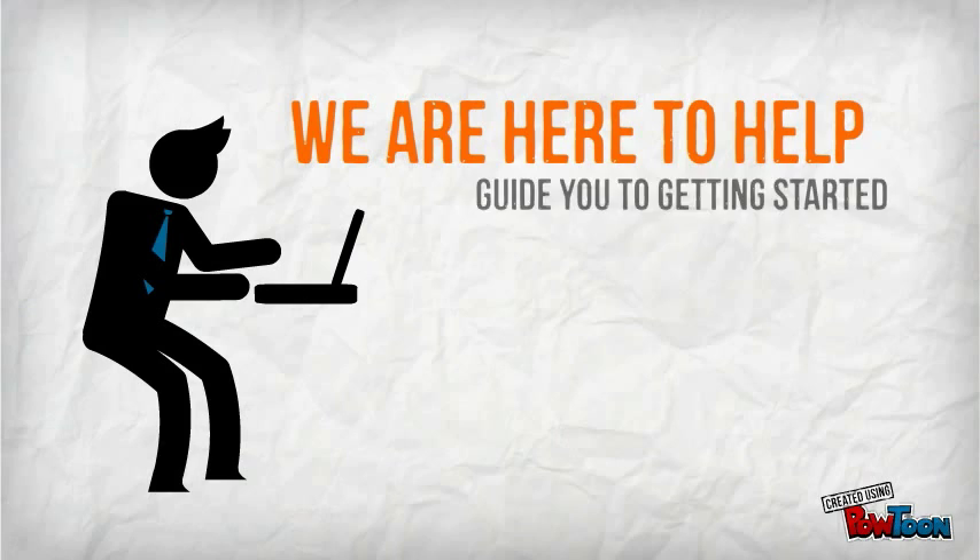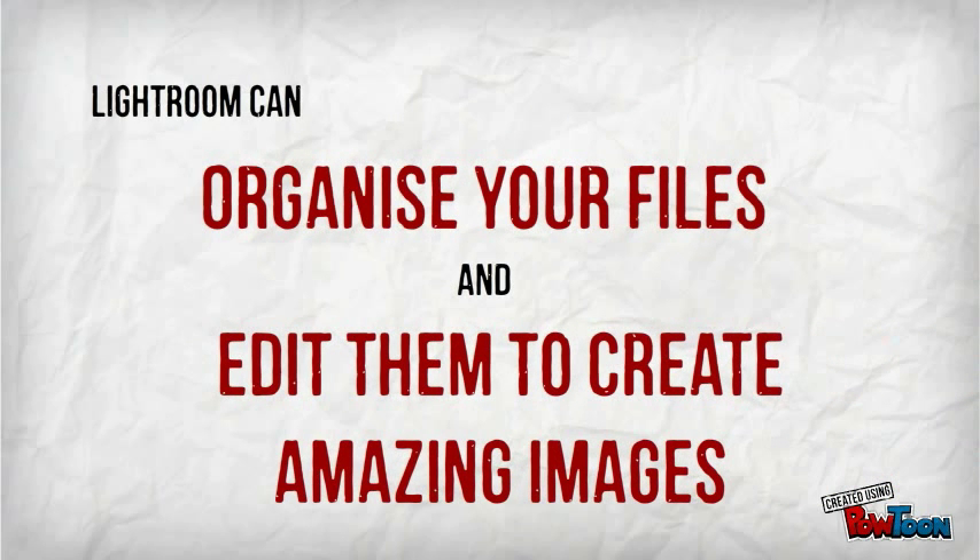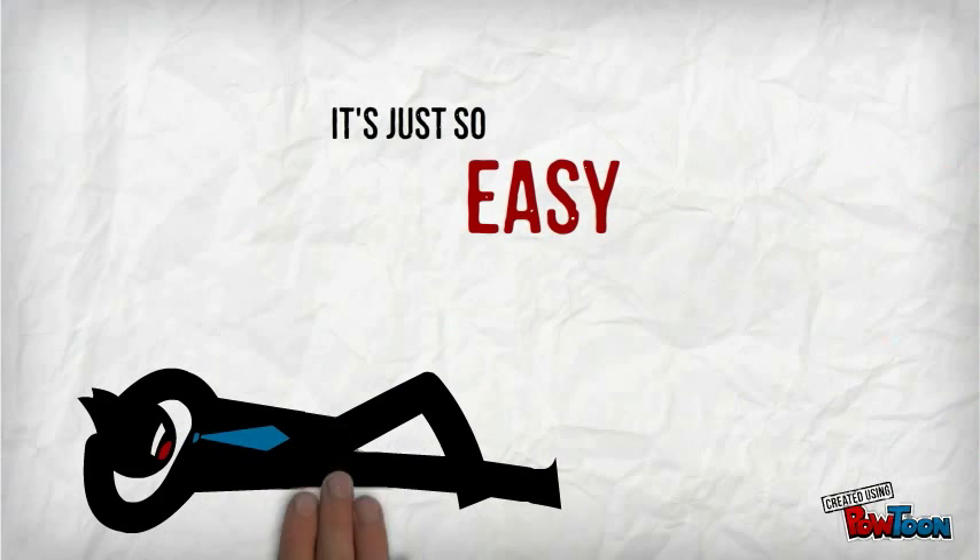Well, we're here to help guide you in how to get started. We're going to show you that Lightroom can be your friend. It can help you organise your files as well as edit them to create amazing images. And it's just so easy.